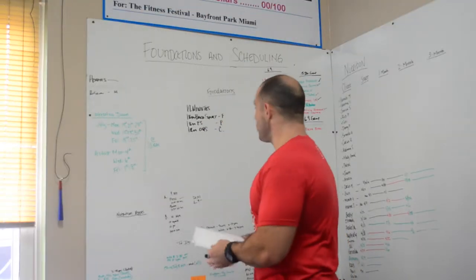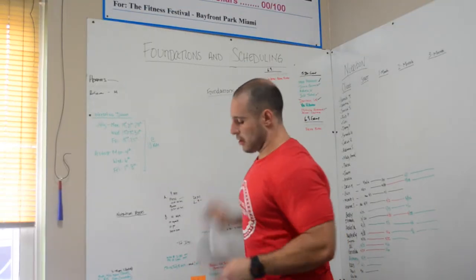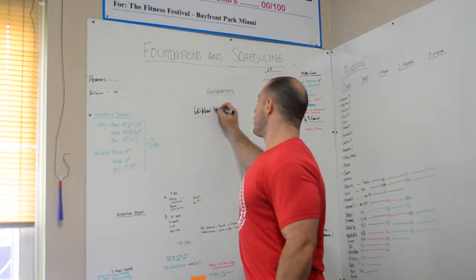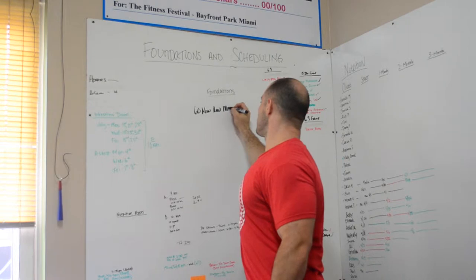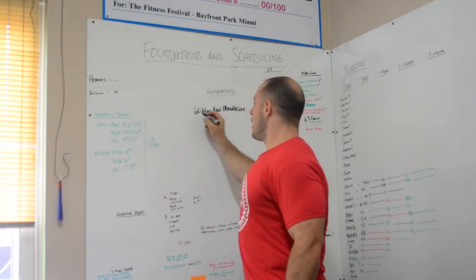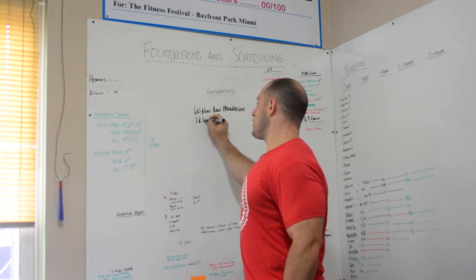Workout 2: as a team, you will have 60 minutes to row max meters. Everybody has to switch every 1000 meters.